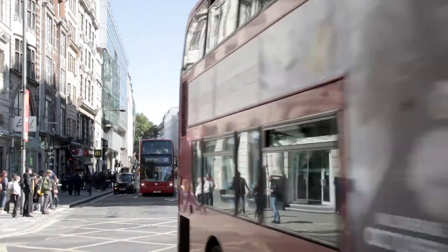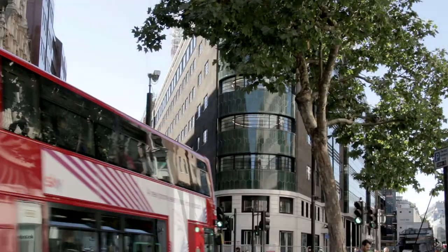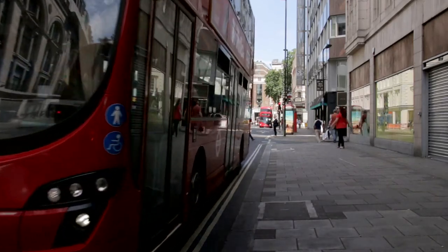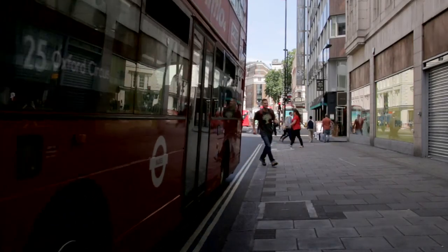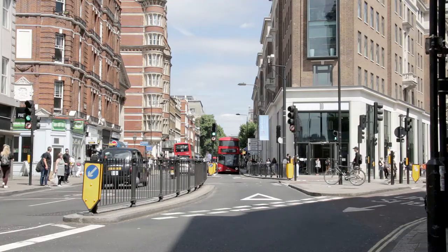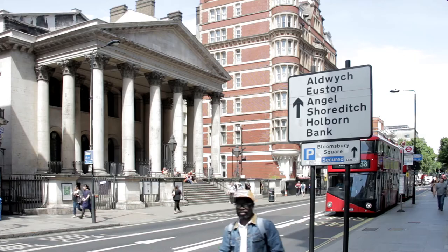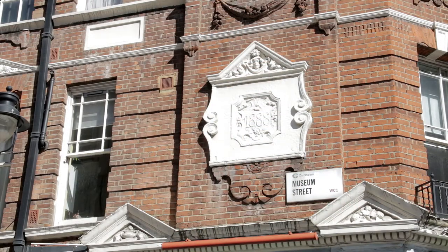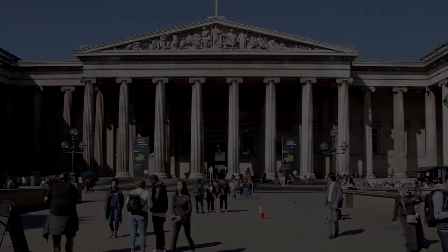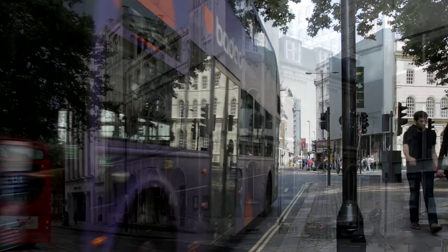A hundred metres after Kingsway, the bus bears right at a fork in the road. Alight at the next stop, then walk back taking the left fork to find a stop for the number 38 bus, opposite St George's Bloomsbury Church. Just before the church, Museum Street leads to the British Museum. Board bus number 38, making sure the destination shown on the front is Victoria.